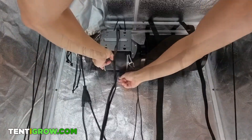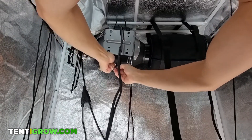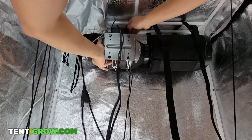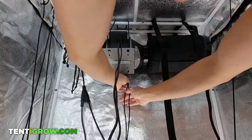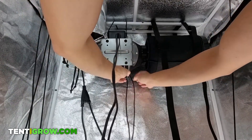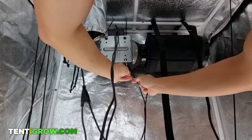Hold the inline fan with one hand, make sure the clip goes through that slot and clip it to the clip that's attached to the pulley. Do this with the second clip and now you could let your inline fan hang. Raise the inline fan by pulling the loose rope ends until your fan is level with your carbon filter. Once it's connected, you could lift the whole system up even more to be as high as possible.